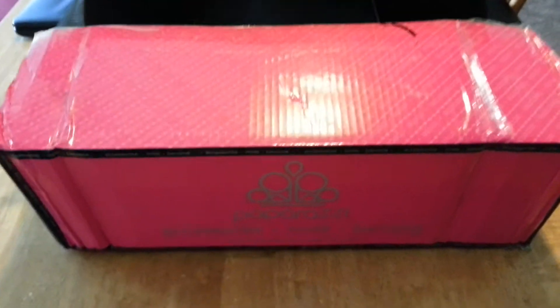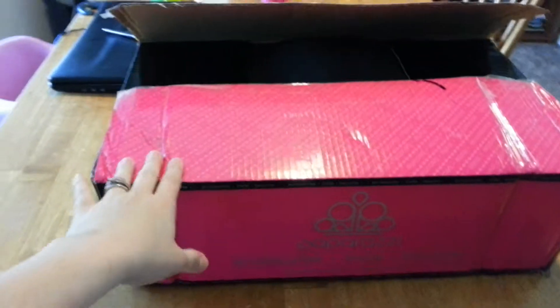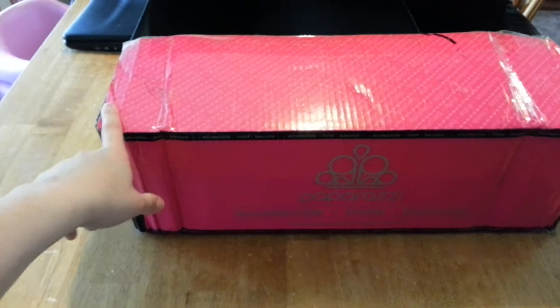Hold on just a second — my son's screaming. He wanted to get a toy out and he couldn't get it; he's outside playing. Anyway, I ordered the jewelry only kit because I was kind of picky about the hair clips and wasn't sure which ones I was going to get, so I went ahead and ordered some hippie headbands and a whole bunch of things.